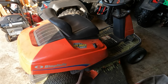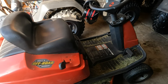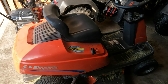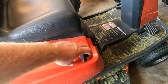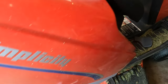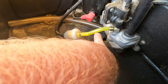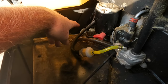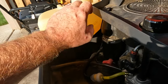I got this Simplicity Coronet rear engine rider and lately, after about 20 minutes of using it, it starts cutting out like it's starving for fuel. I think it's a fuel issue because I can give it some choke and it'll kind of run a little bit more but then it will still die out. What I've done so far is put a new fuel filter in and replaced one section of line, but I did not replace this other section yet, so maybe there's an obstruction in this line or at the bottom of the tank.